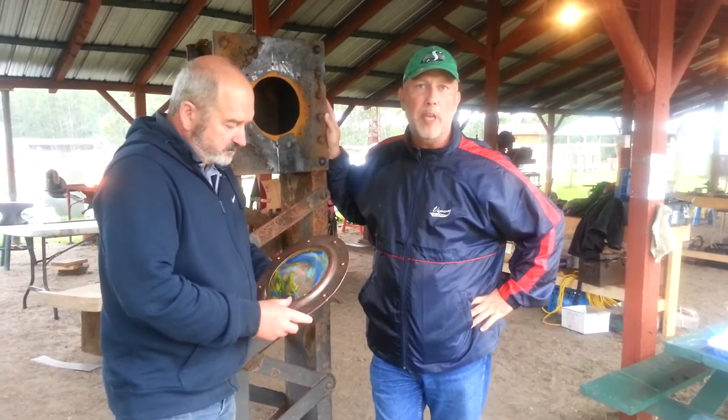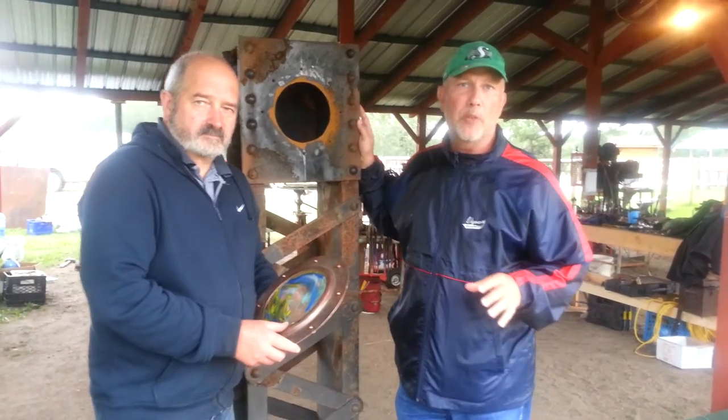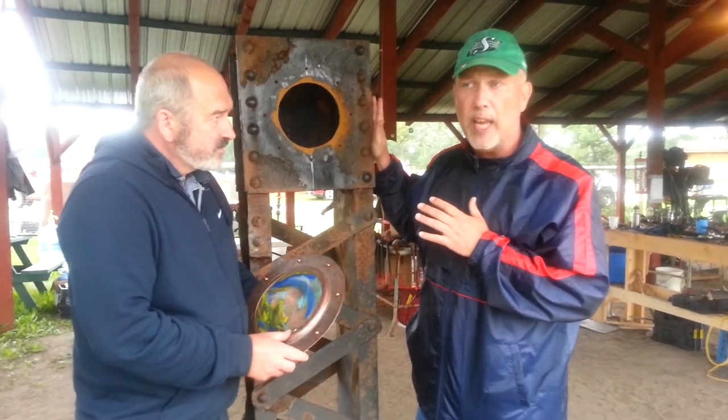We're here at the Ness Creek site where the Emma Art Collaboration event continues on. So many big pieces of work being done, so many cool pieces of work, and some pieces with a lot of history that we're going to talk about, which I'm leaning right here against in just a second.